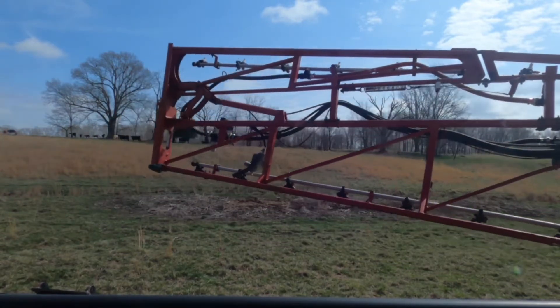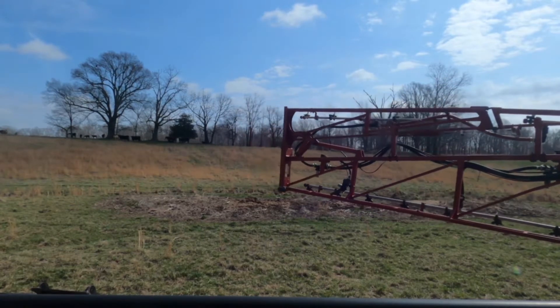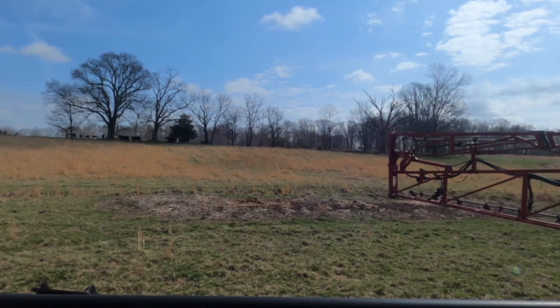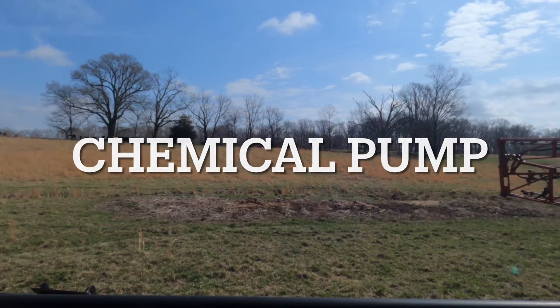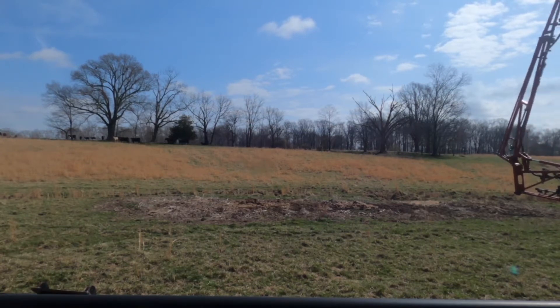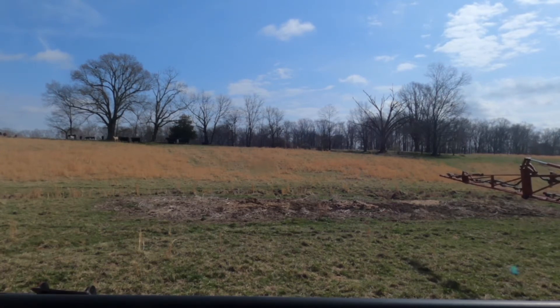Let me bring you back to what's been going on. I started spraying pastures last week and the hydraulic pump was leaking pretty bad, so we ordered a new one, and it came in, and then we blew a line.